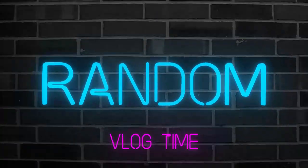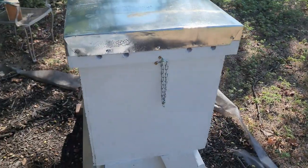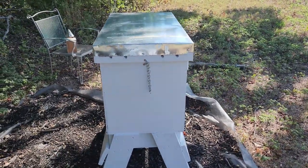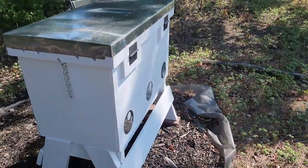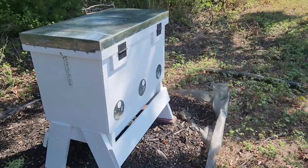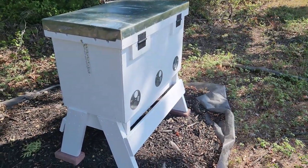Hello everyone, it's been a couple weeks since I put that banana in there. I took out the feeder yesterday - it was completely empty, the sugar syrup was all gone. Today we're gonna do a quick update video from last video. If you haven't checked that video out, go ahead, it's gonna be up there on the top right, and see how they deal with the banana I put in there.